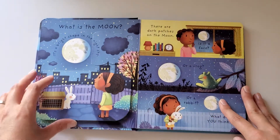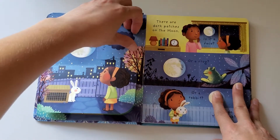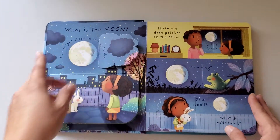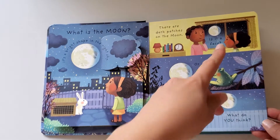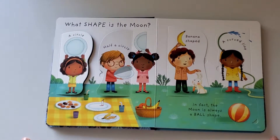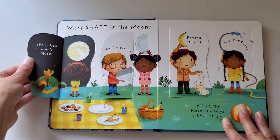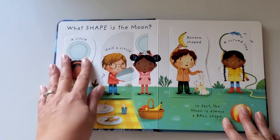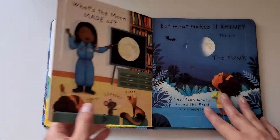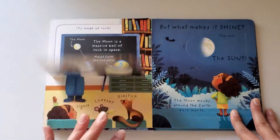As you can see, every page has flaps to lift, and they're fun. Even my nine-year-old likes to lift the flaps when I read — they like to take turns. It's asking what the moon is: is it a face, frog, or rabbit? It talks about the shapes of the moon in language they can understand — circles, bananas — and then when you lift the flaps it gives the actual name, like full moon and so on. Continuing on, there's what is it made out of, how does it shine, and of course the answer is inside the flap.